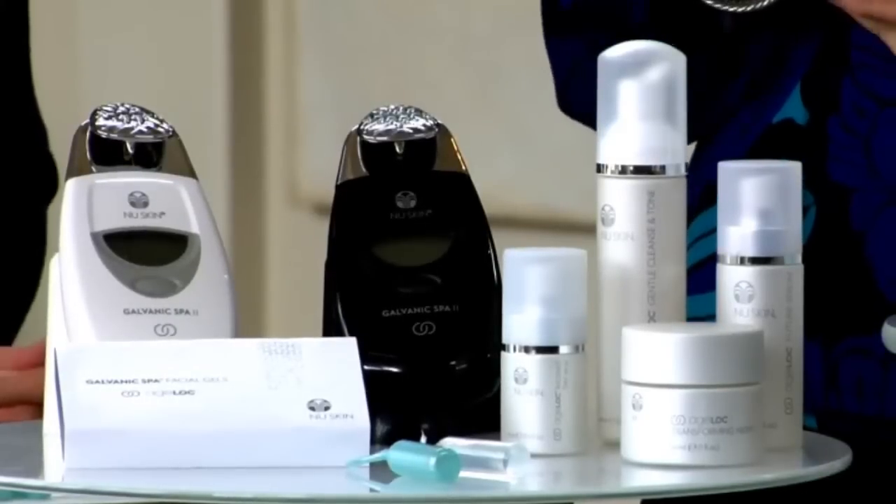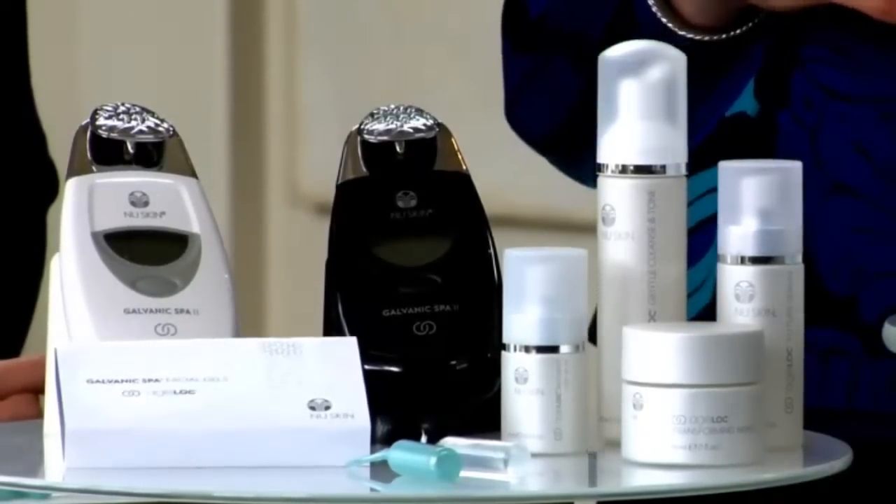The facial gels with Agelok work together with the Agelok Galvanic Spa to promote cellular energy, invigorate your circulation, help to soften the appearance of fine lines and wrinkles, and help to brighten your complexion overall. The treatment gel features Agelok, which targets the ultimate sources of aging to preserve the look of youth. It's critical that you treat only half your face so you can clearly see the results between the treated side and the untreated side. This experience will motivate you to continue using the spa.